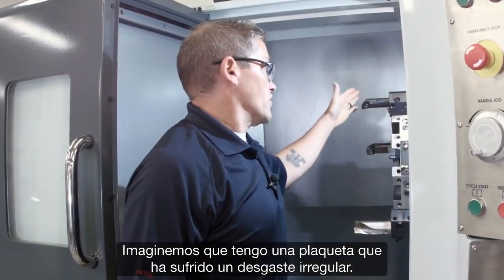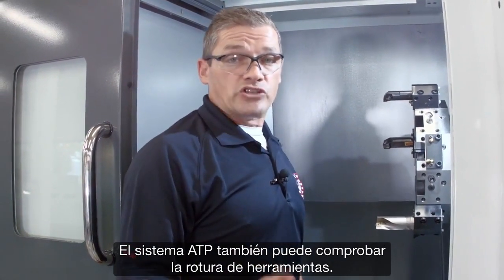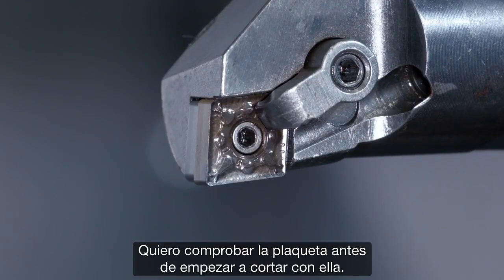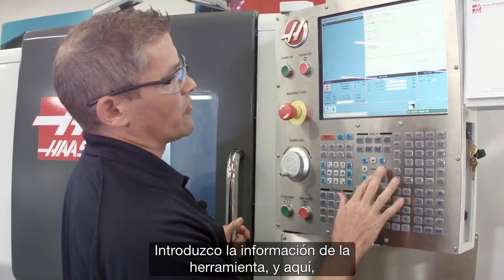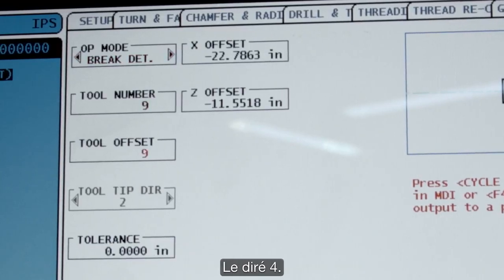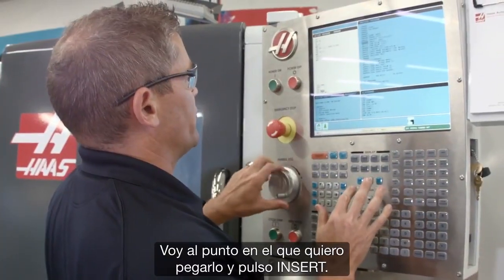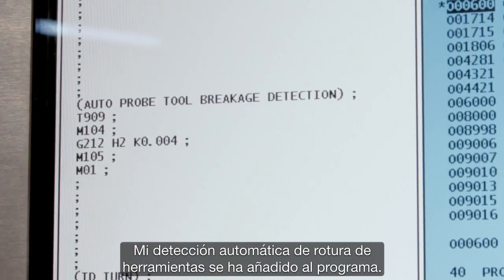Let's say I've got an insert that's been wearing inconsistently and I want to probe it to ensure it hasn't failed. The ATP system can check for tool breakage as well. In my program, I've got a drilling cycle followed by an ID boring operation, and I want to check the insert before I start cutting. I go back to the probing menu and select brake detect mode, enter the relevant tool information, and in the tolerance window I enter the acceptable wear tolerance — I'm going to do 4,000. I hit F4 to copy this to my program, navigate to where I want to drop it in, and press insert. My automatic tool breaker check has been added to the program.